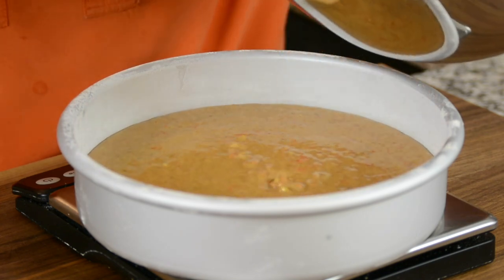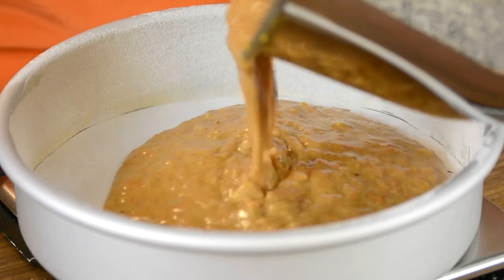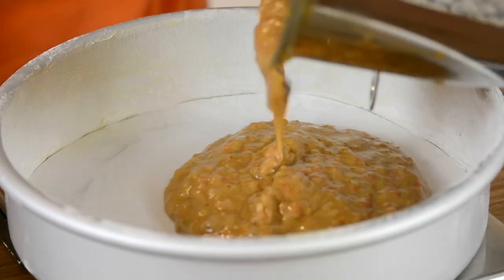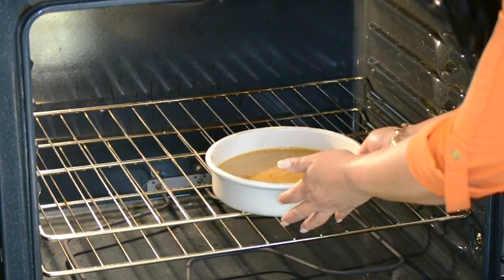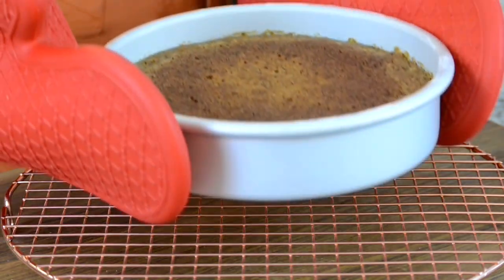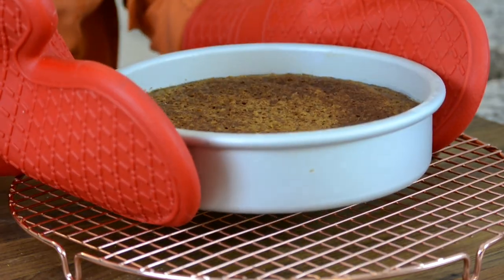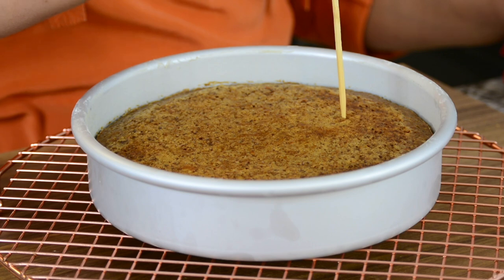Now we're going to divide our batter into three portions, and I'm weighing it so that we get even layers. You could eyeball it too if you wanted. And for an approximate, the batter for each layer is about 620 grams. We're going to pop these one at a time into a preheated oven at 350 degrees Fahrenheit for approximately 30 to 35 minutes, or until a toothpick inserted in it comes out clean.